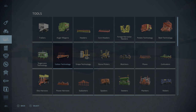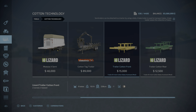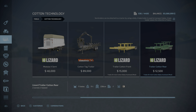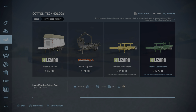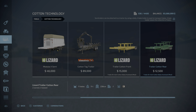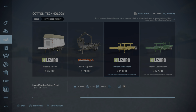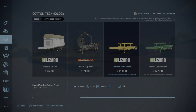It's under Cotton Technology. Here they are: Trailer Cotton Front and Trailer Cotton Reel Rear. $15,000 for the front, $12,500 for the rear. The front holds nine bales and the rear holds 11 bales. I don't think I have that many but we'll try it anyway. Let's look at the front one first.